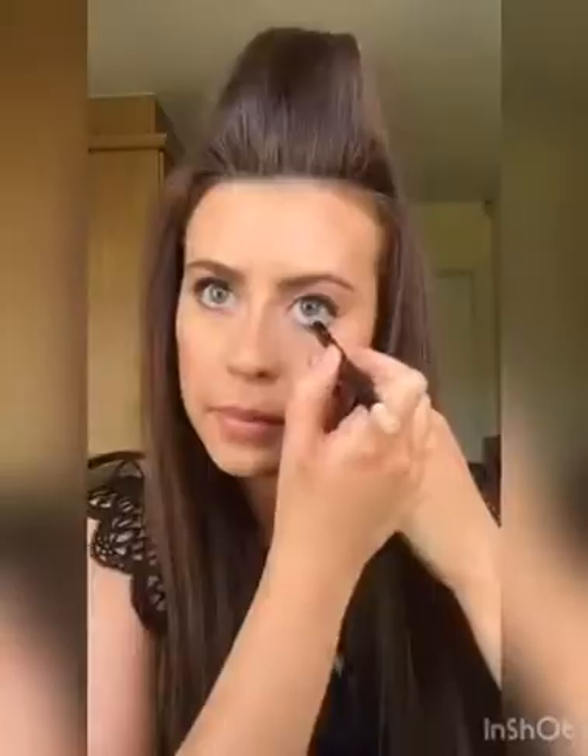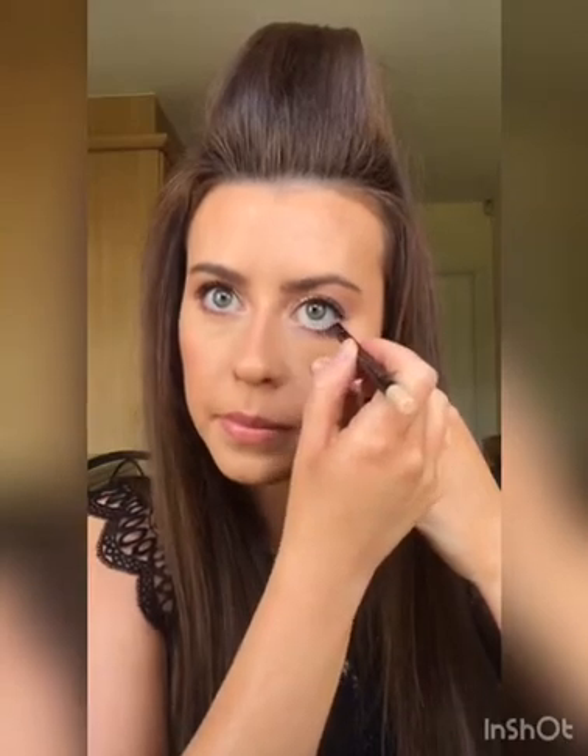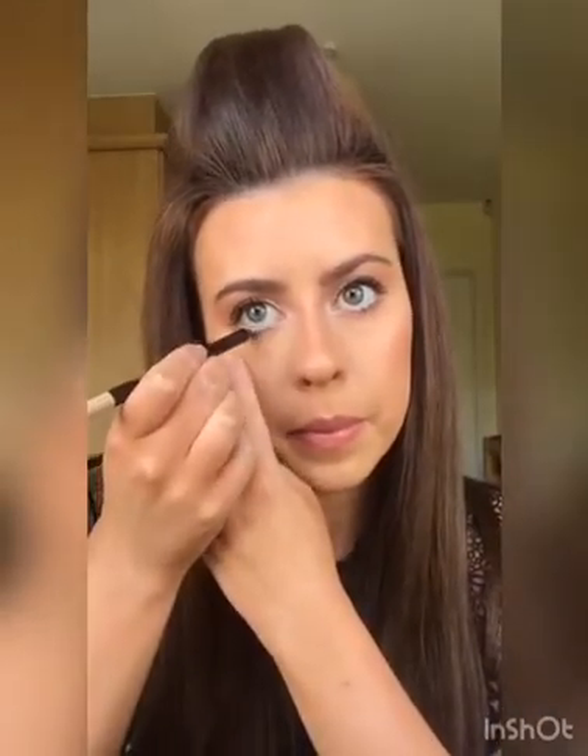I'm now taking a flesh tone eyeliner and just lining my waterline with this. This one is by Charlotte Tilbury and it's called Eye Cheat. I've also just popped on a bit more brow gel just to darken up my brows a little bit more.